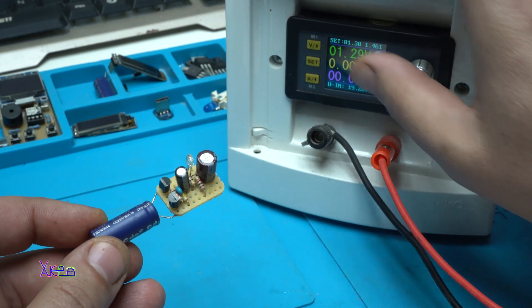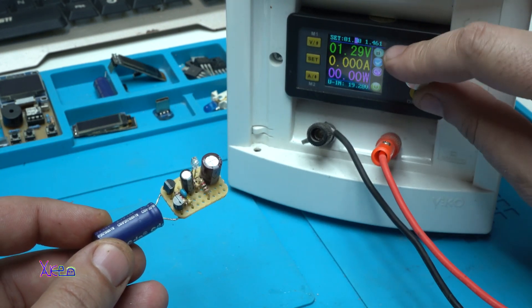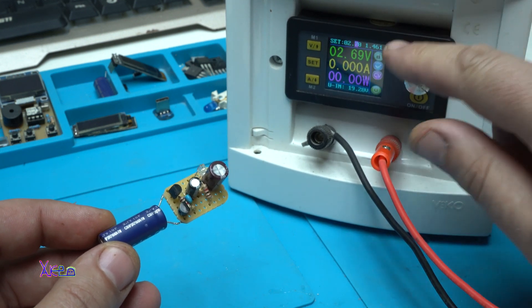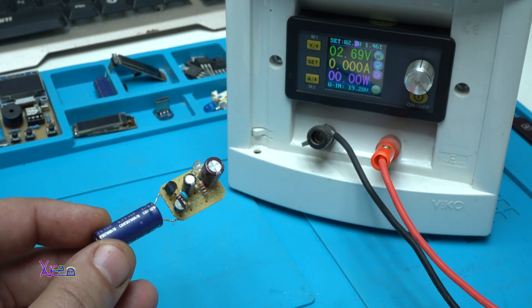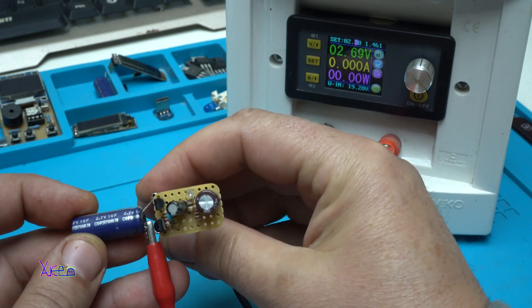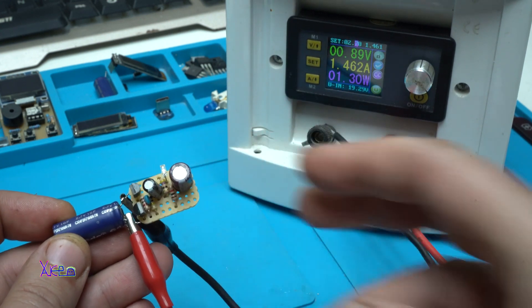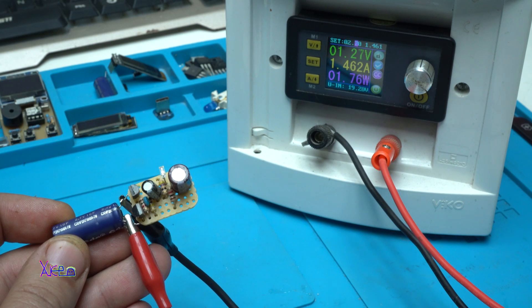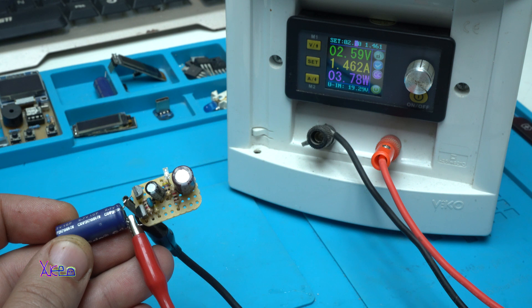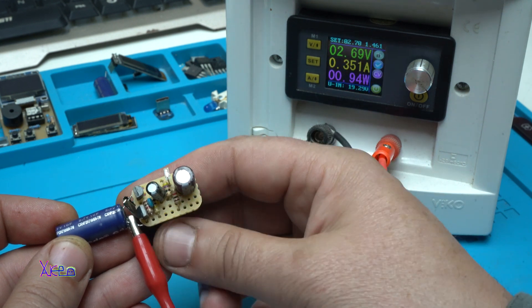Now I'll set it to 2.7 volts to match the supercapacitor, and the amps will be 1.5 amps. You can see how fast the supercapacitor will be charged — 3, 4, 5, 7, 8, 9, 10. In about 10 seconds the supercapacitor is charged.